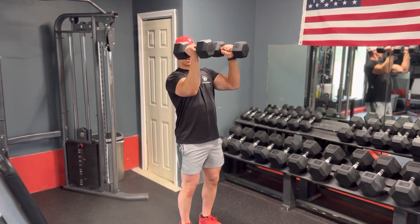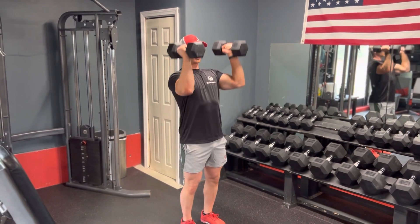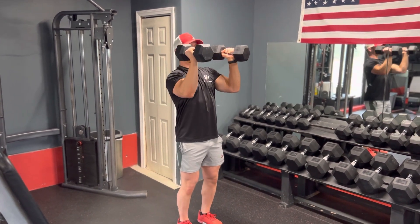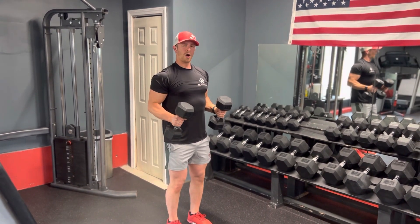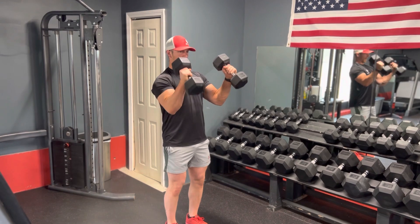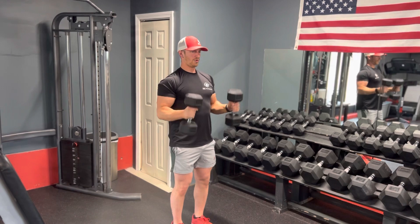And then when you come back down, you want to come back down to that L, and not back here, because right here there's no tension on my shoulders. So you're coming down out in front of you, core nice and tight, back nice and straight. Come down to that almost horizontal position, come back up, press, back down.